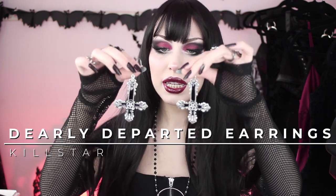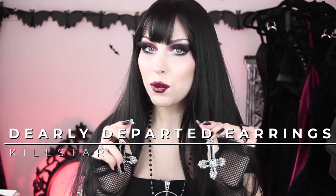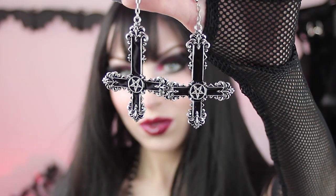I also got the matching earrings because I didn't have anything in my collection that would suit this. They are also called Dearly Departed earrings and they are super cute. They are not heavy at all — just by grabbing them they don't feel heavy, which is a problem I have with some other brands, but these feel perfect. Here's what they look like on. They're pretty big but not heavy, and I am just in love with the whole set.